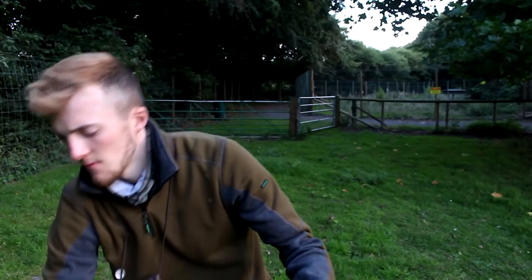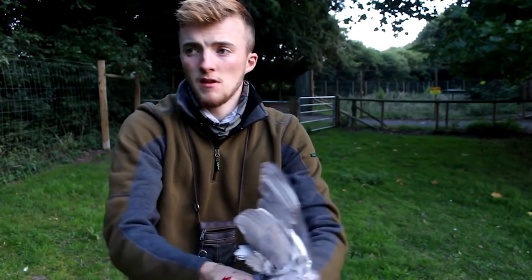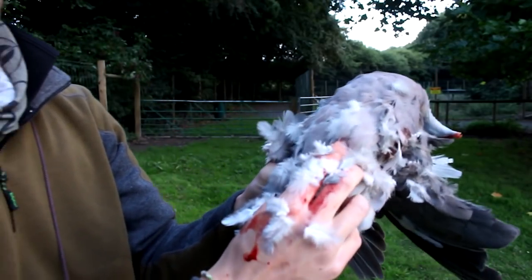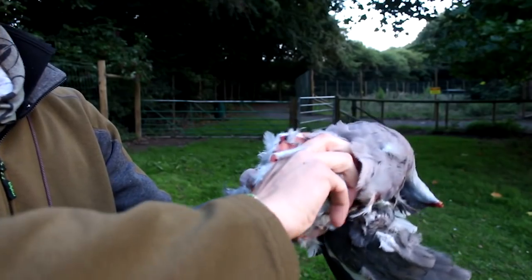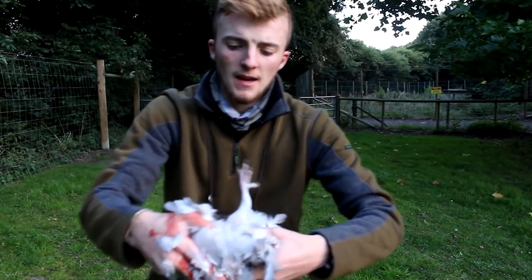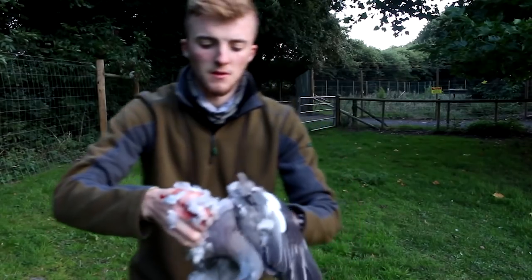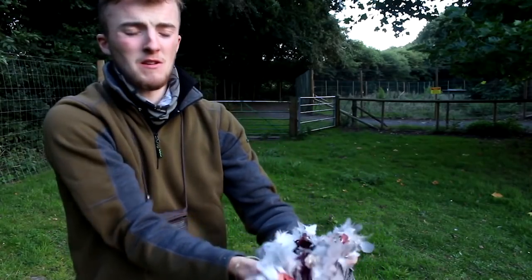A lot of congealed blood there. Then what you've got to do is feel under here — there's a breastbone coming down there. When you get to the bottom, just push your thumb right up underneath it. That breaks the skin. Then it's just a case of peeling that breast plate off. It doesn't look very nice now, but it will do in a minute. Then you've got to get your thumbs in there and just twist that breast bone off.